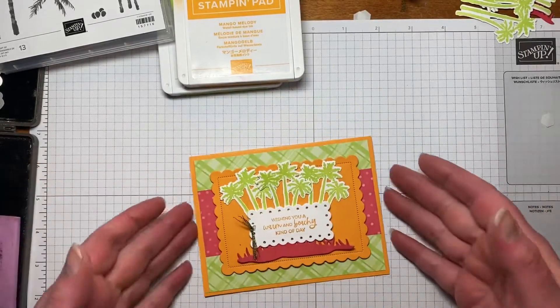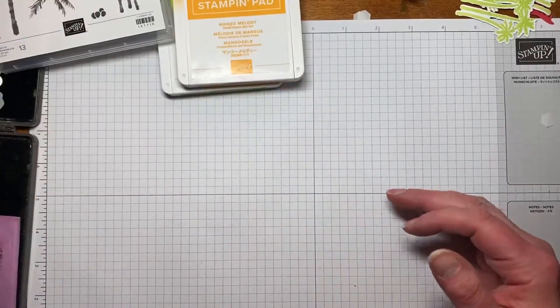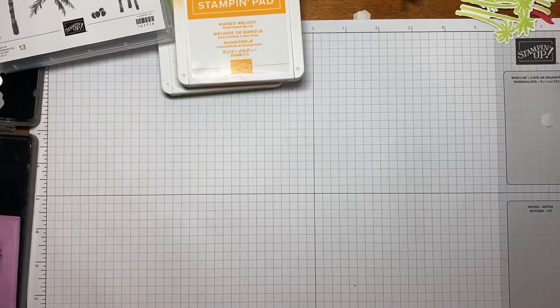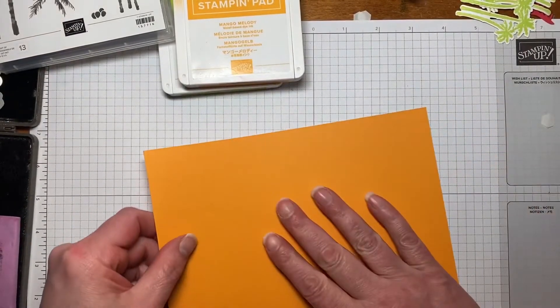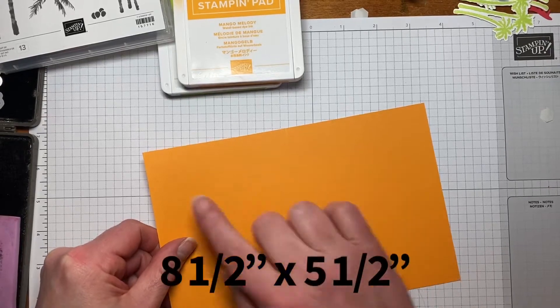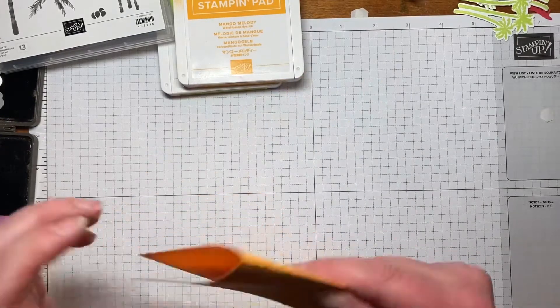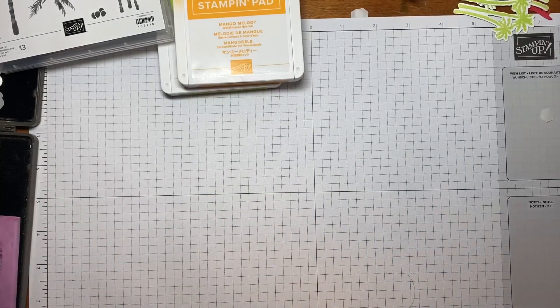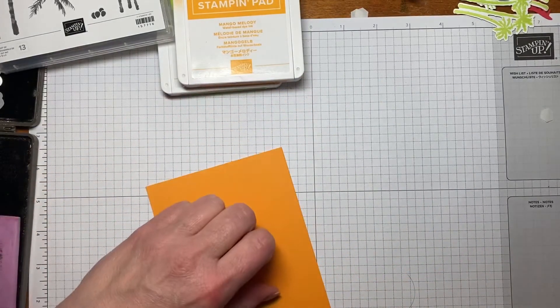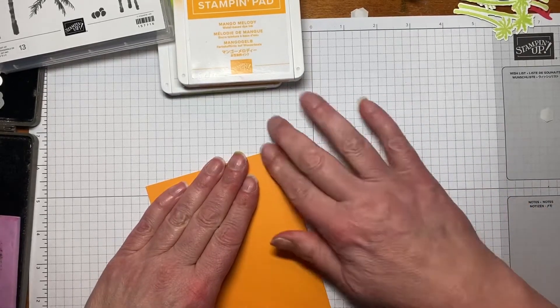Sometimes you've got to give colors a chance, pair them with other things, and see if you really do like them or not. To start, we're going to start with our base, and this is Mango Melody — one of my favorites. This is 8.5 by 5.5 and I scored it at 4.5. I don't see a bone folder anywhere, so we'll just use our finger.